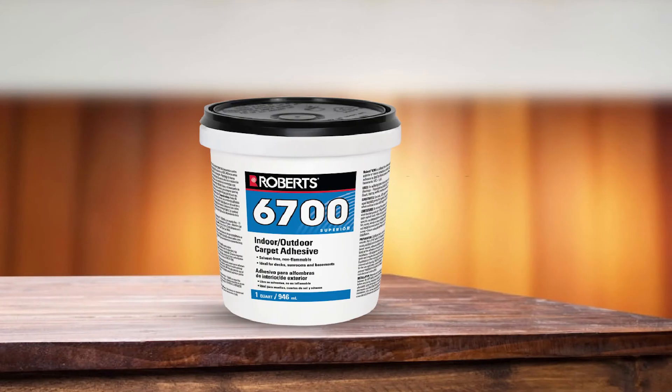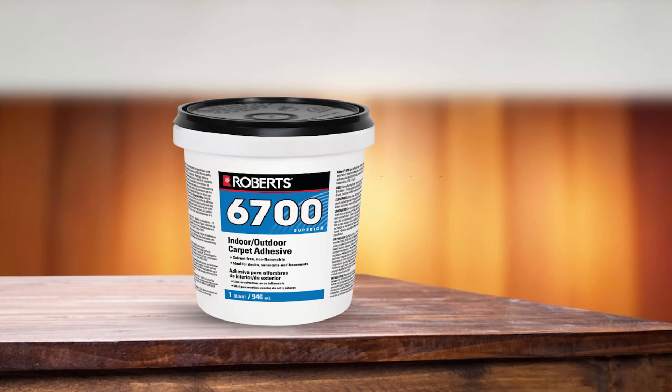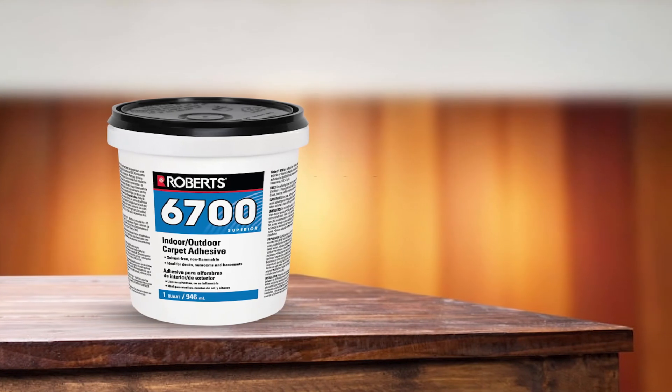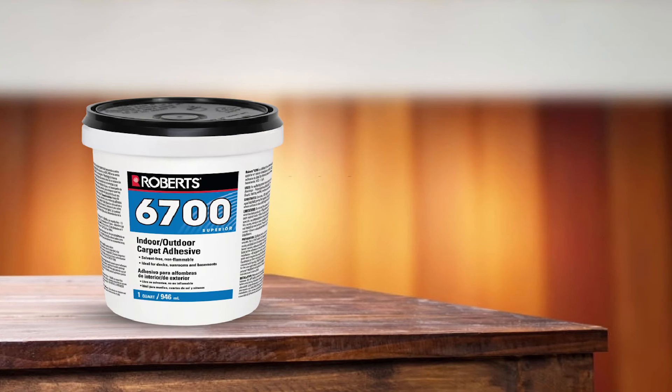Once the carpet is installed, you don't have to worry about disintegration. The manufacturer claims that it is rated for heavy traffic, and even after a long time, the glue does not break down.